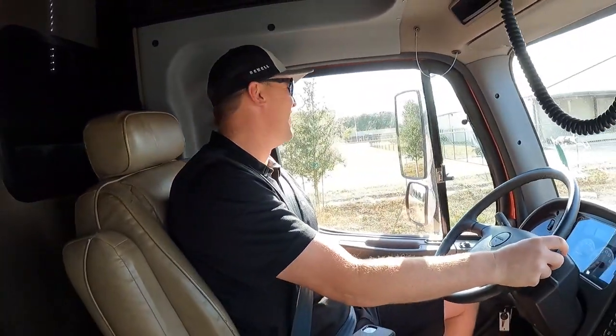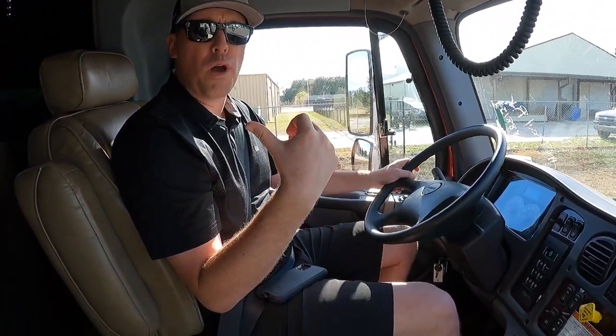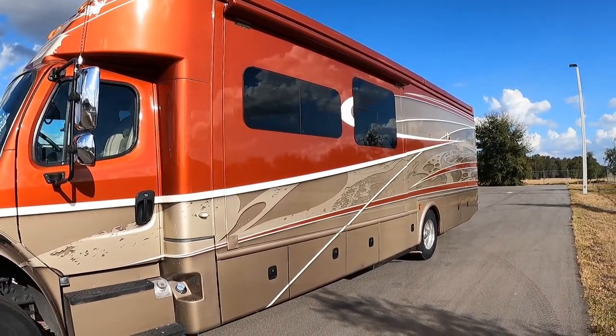Let's talk about the right stuff. Yeah let's drive this thing, see what you think. So what model is this? This is the 37 TS — it stands for triple slide.